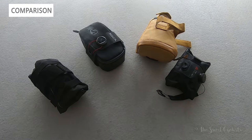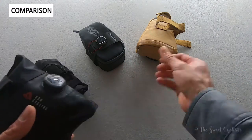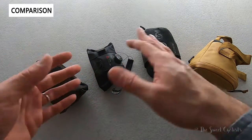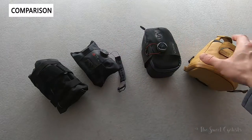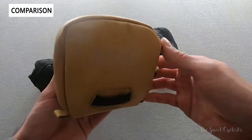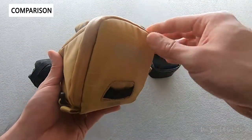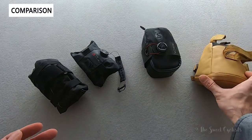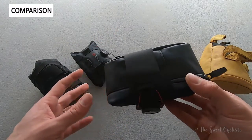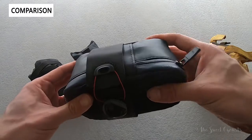Now let's do a quick comparison between the Silca saddlebag and other saddlebags on the market. There are actually two main designs: you have the saddle roll, which rolls together, and the standard saddlebag with a rear opening that connects to the saddle rail and seat post. Then there's this sort of hybrid with the Silca Matone, which combines having to remove it from the bike to access it with a very compact form factor.